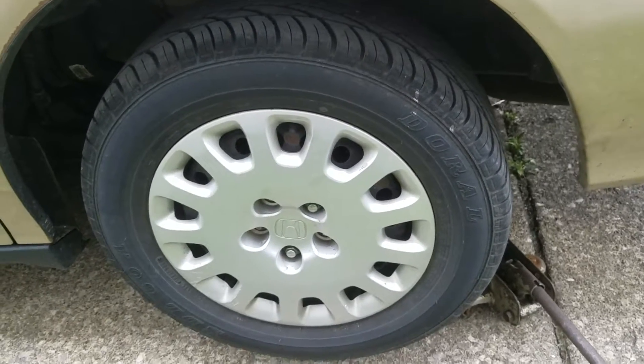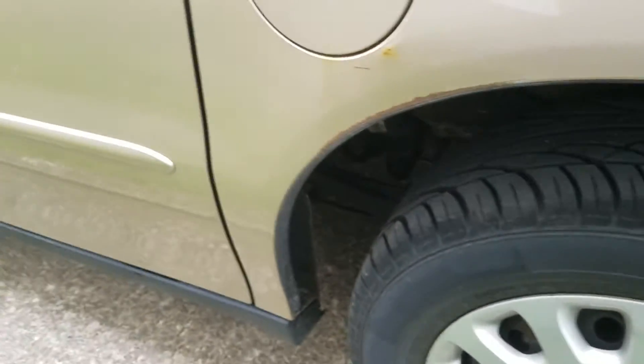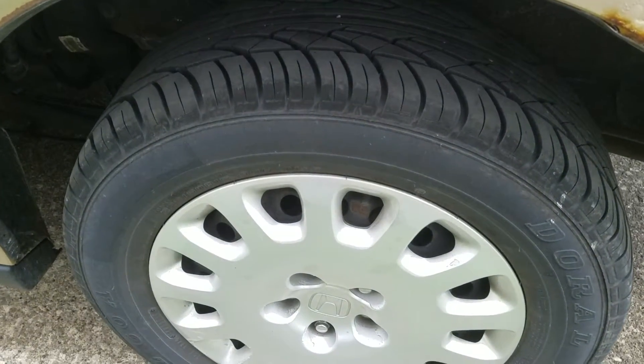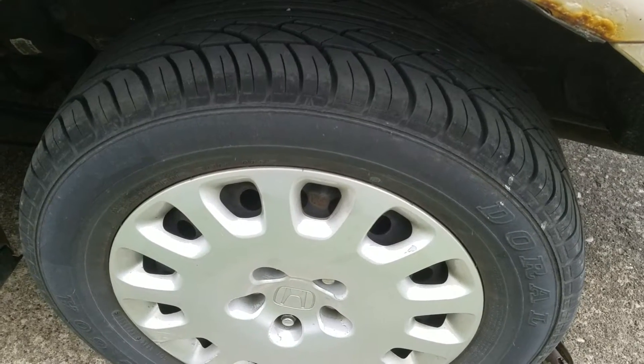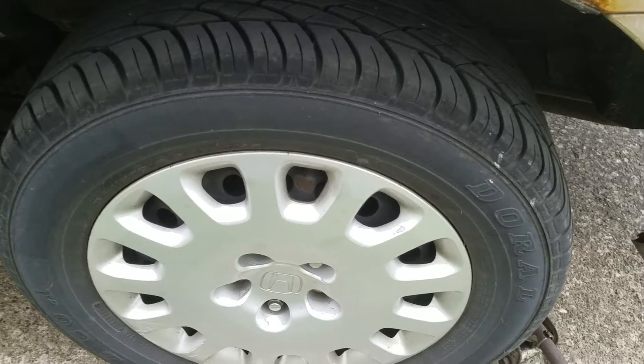I'm back with this 2003 Honda Odyssey. I'm going to be doing the rear brakes this time. I have the car lifted up and some of the lug nuts removed, so I'll be removing the wheel to get to the brake system.